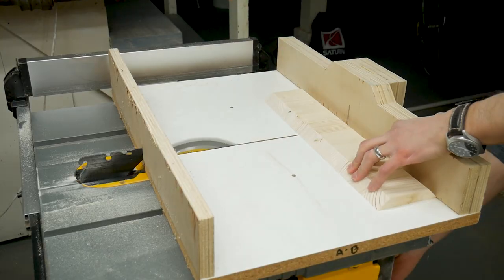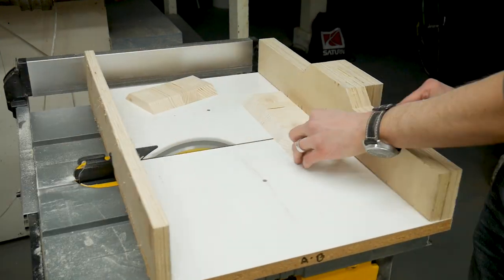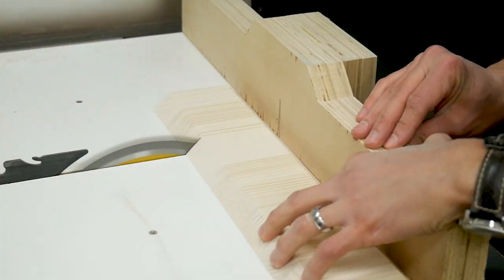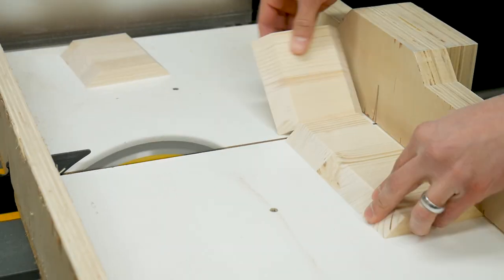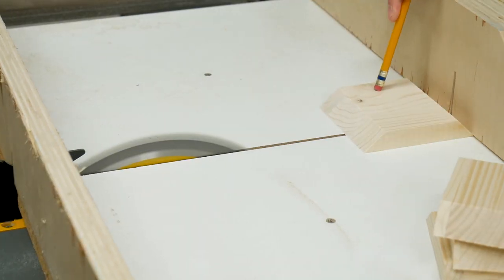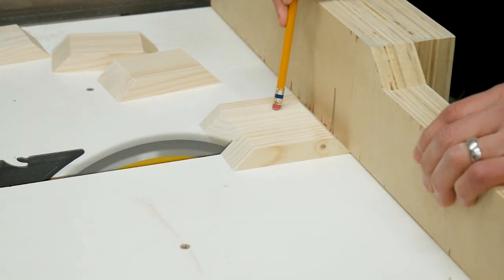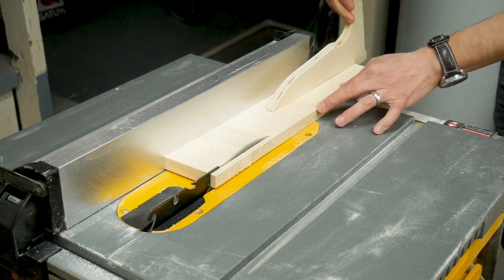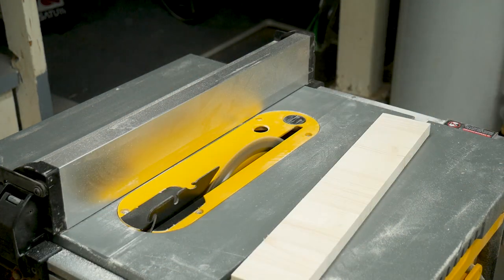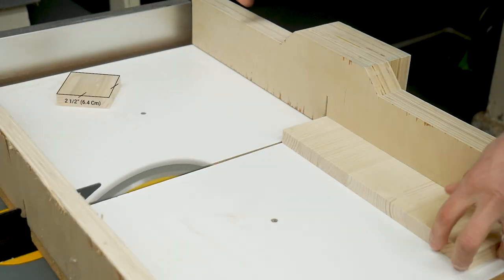Then I cut these mitered strips to length. I cut some to six inches, some to four inches, some to two inches, and one set to one inch. I took the unmitered strip and cut it to a width of two and a half inches, then cut it into two and a half inch squares for the top of the stands.